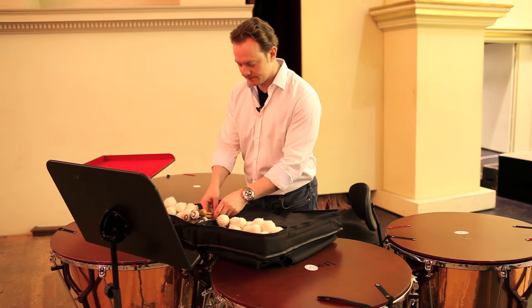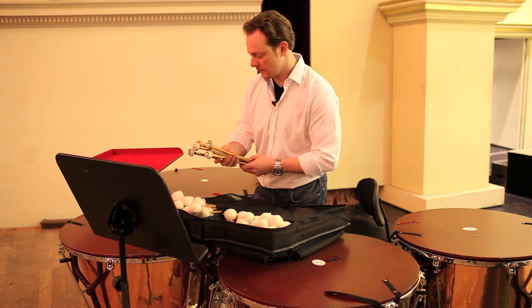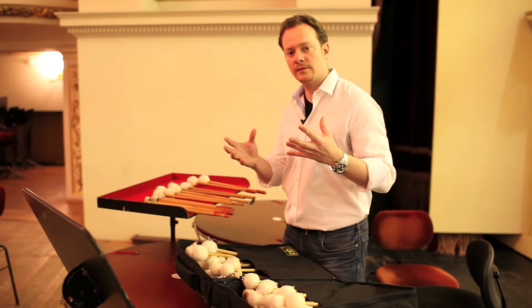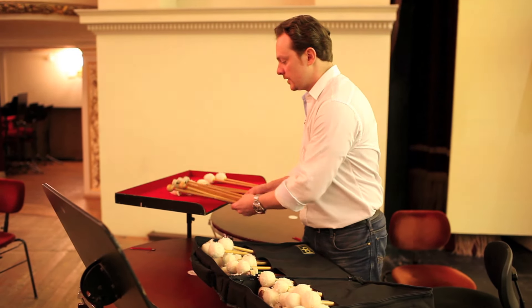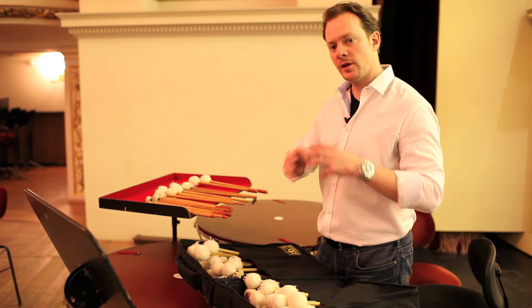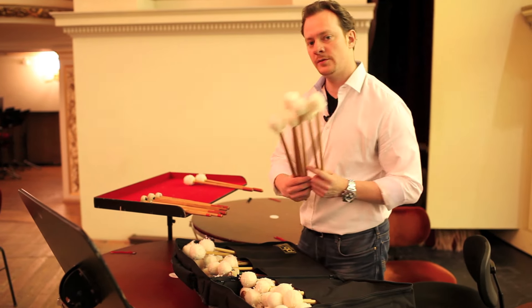That's one of the things about touring — it varies from hall to hall. For instance, Vienna has a very loud acoustic that calls for harder mallets, so I ended up using a lot of mallets that look like this. And here in Dresden, the acoustics are not quite as loud, so I'm able to use mallets that have a little bit more felt on them, and they will look like this.